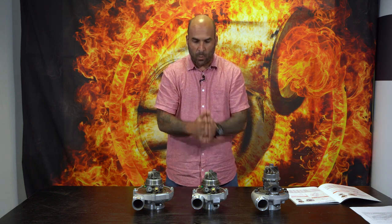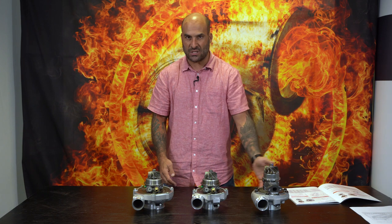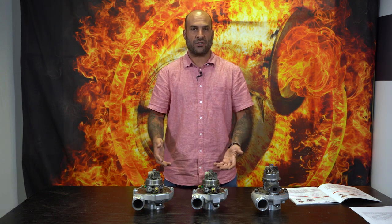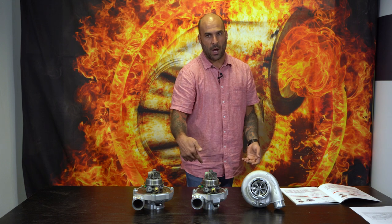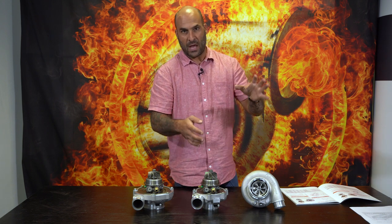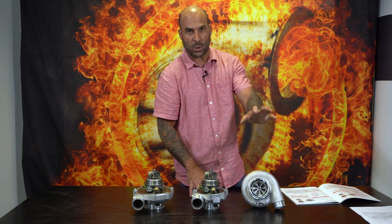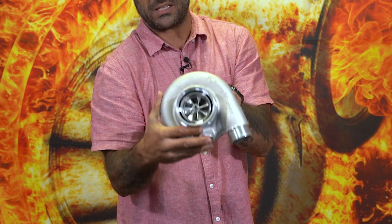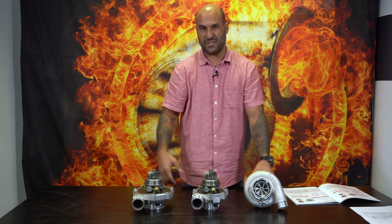I want to go into the compressor maps of these turbochargers, but before I do, I want to explain some of the actual specs — the inducer and exducer sizes of the turbo and the compressor on all of these. The S200SXE is a journal bearing turbocharger reviewed in a previous video. On the compressor side, the inducer is 57 millimeters and the exducer, the back of the blade, is 76 millimeters.